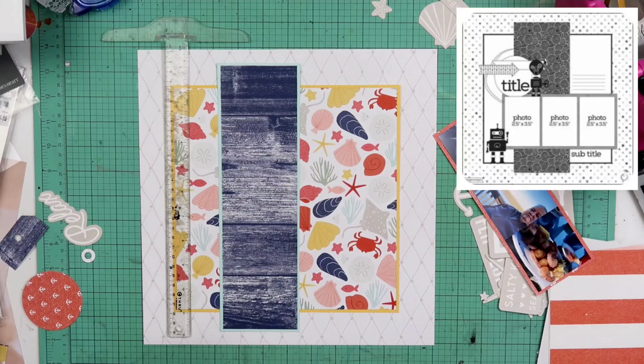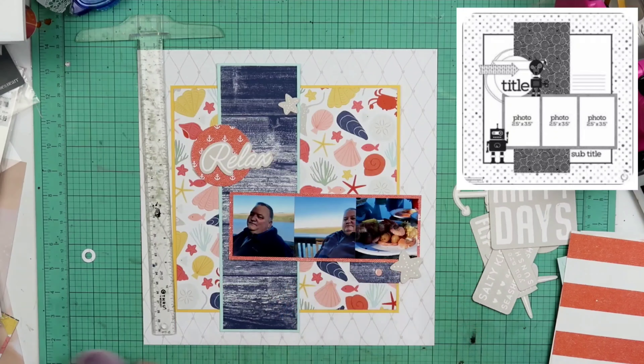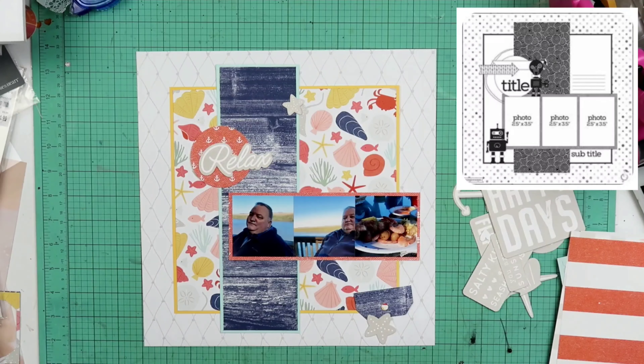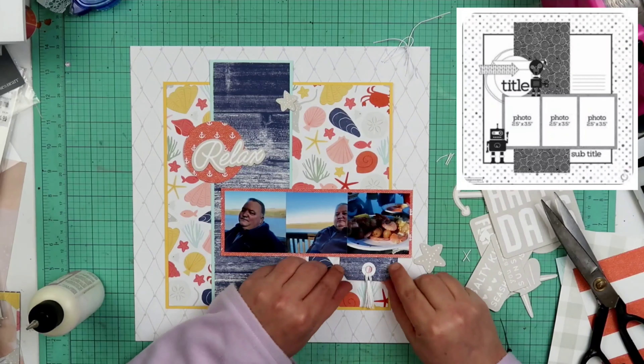I'm going to commit to the placement of the wood grain and also the photo box. I do love these little compliment pieces that come with this collection, I think they are so adorable. I might end up getting another one because I have several other photographs I want to scrapbook for Tiffany from when they were down here on vacation. I love them because there are so many already pre-made titles, which is fantastic if you're scrapbooking for someone else — you don't necessarily know what the title should be, and it just makes it easier and less stressful.